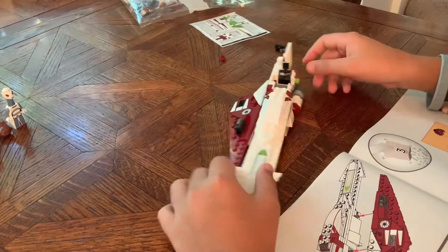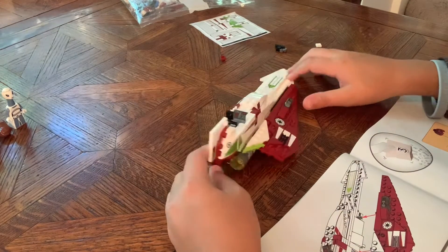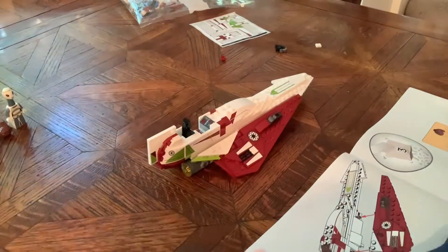Okay guys, I just finished bag two and we already got the cockpit, the chair right there, and we got the wing. On to bag three.